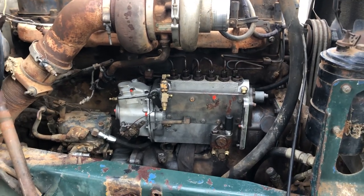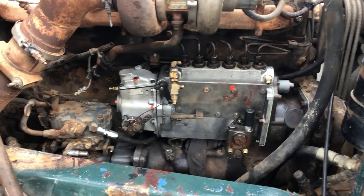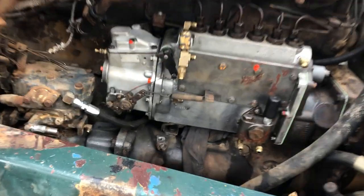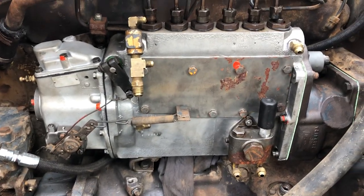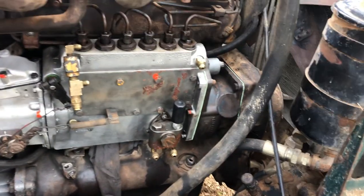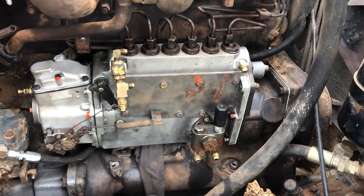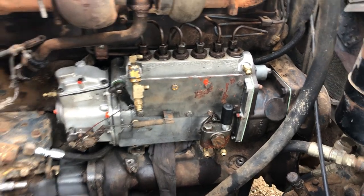G'day everyone, I've got another short video here for this injector pump on the R600. I've had a few problems with the camera but I've got this injector pump fitted. I'll just quickly show you a couple of things I did to it — parts I swapped over and that sort of thing. Obviously this isn't the injector pump that came off the truck.